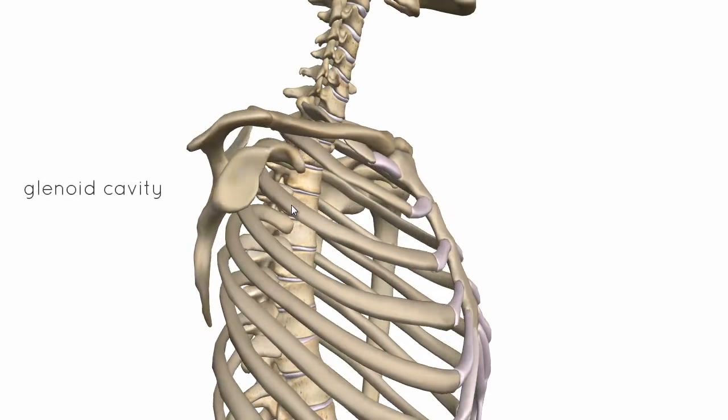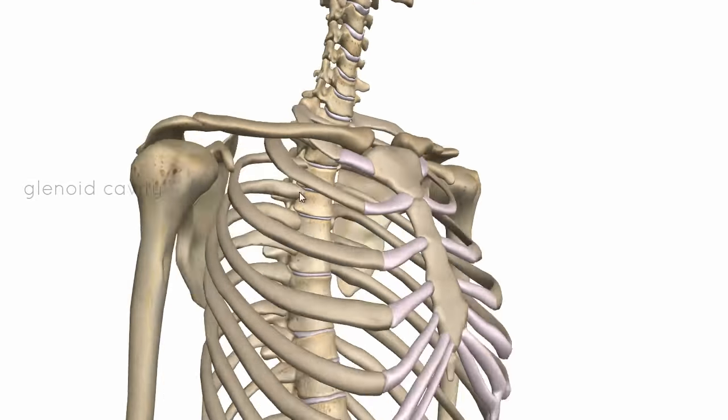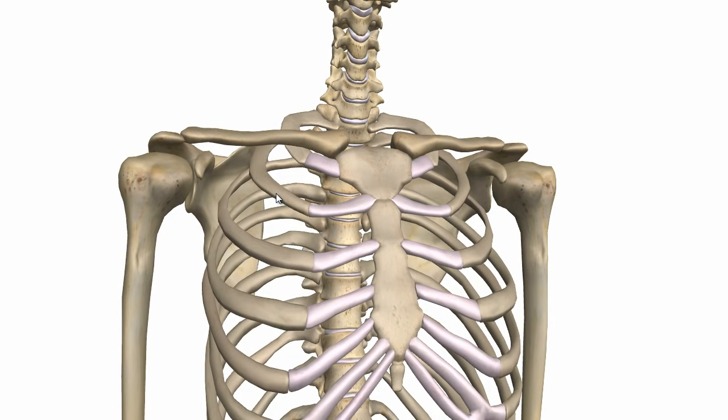You can see the glenoid cavity of the scapula here. This joint is a synovial ball and socket joint and it's quite an unstable joint because the head of the humerus is relatively large, whereas the glenoid cavity of the scapula is actually quite shallow. It's very mobile because of this relationship between the shallow glenoid cavity and the large humeral head.